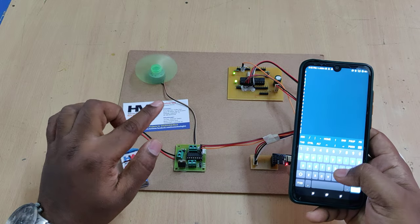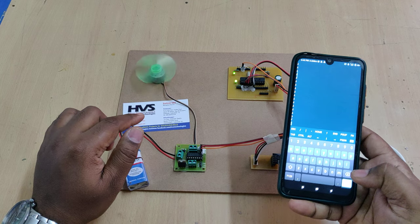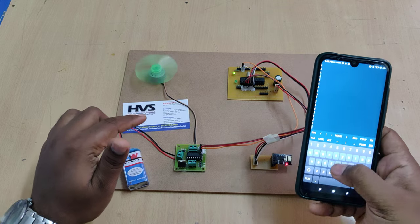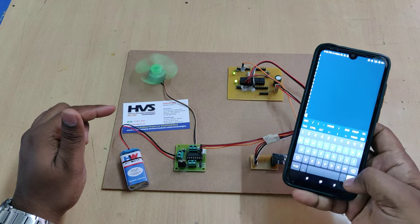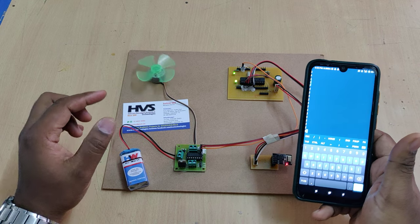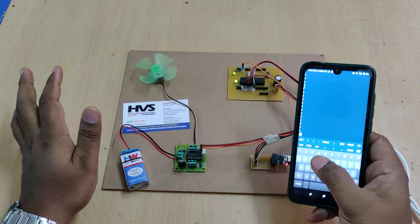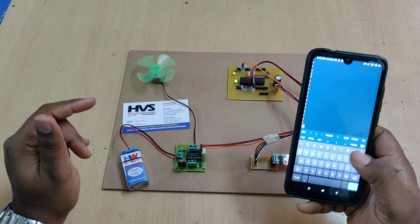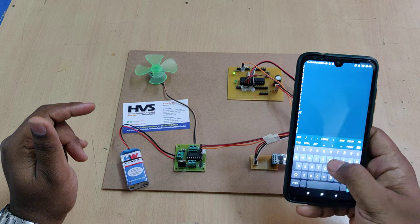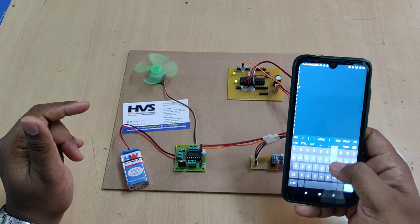When the blinking slows down and stops, the LED indication stops — this means maximum speed has been reached. Entering U further will not increase the speed beyond the maximum. You can change direction: currently in forward mode, type B to switch to backward rotation, and F to go forward again. To decrease speed, keep pressing D down to zero. You can set any speed you want based on your requirement. To summarize: F for forward, B for backward, U for speed up, D for speed down — all small letters. Just type the letter and press Enter to control the motor.